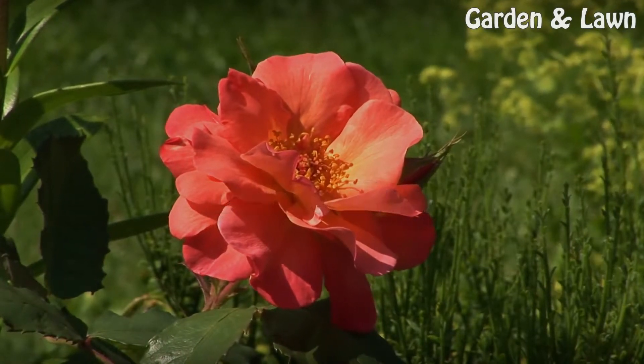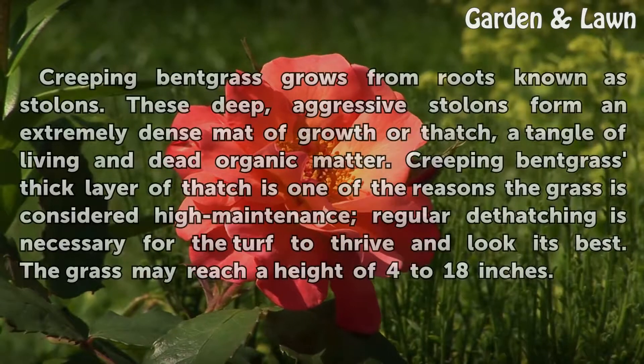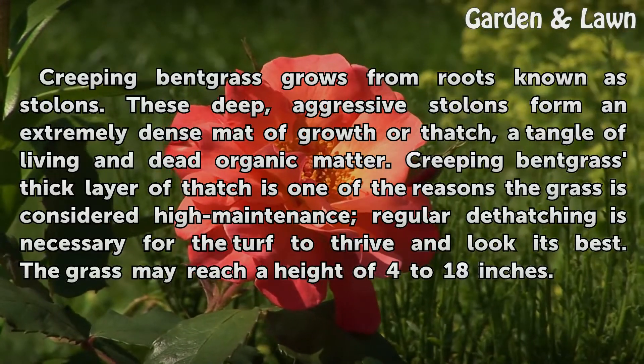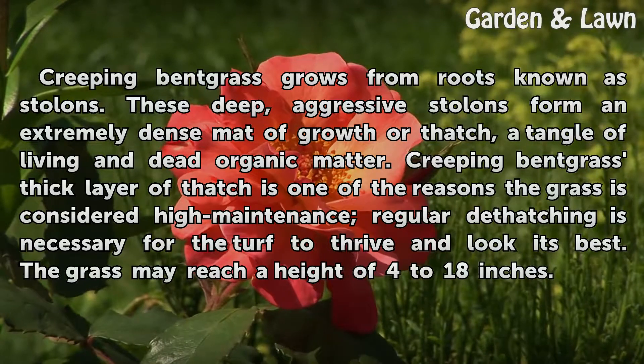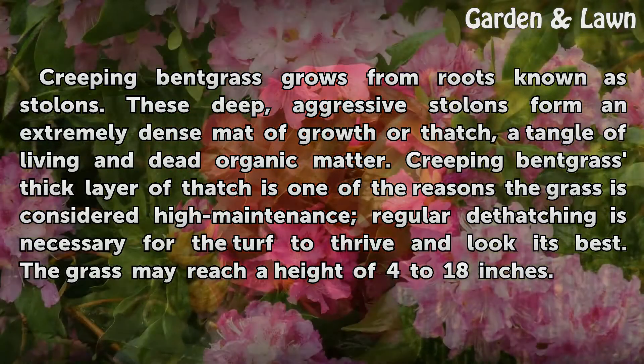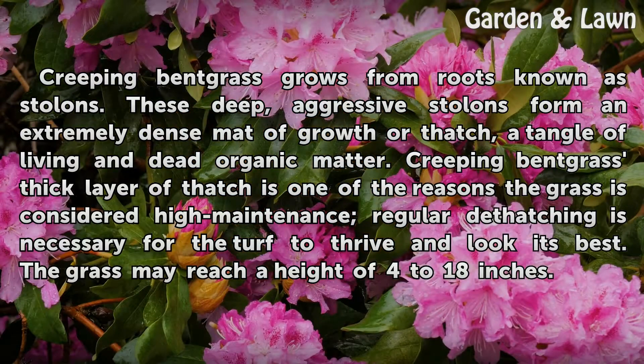Creeping bent grass grows from roots known as stolons. These deep, aggressive stolons form an extremely dense mat of growth, or thatch — a tangle of living and dead organic matter. Creeping bent grass's thick layer of thatch is one of the reasons the grass is considered high maintenance; regular dethatching is necessary for the turf to thrive and look its best. The grass may reach a height of 4 to 18 inches.